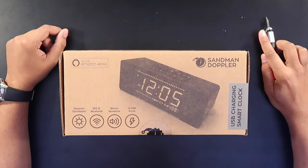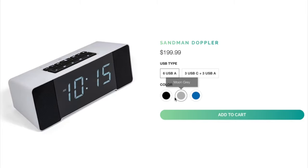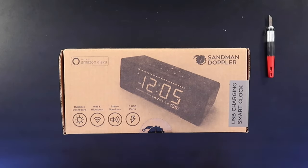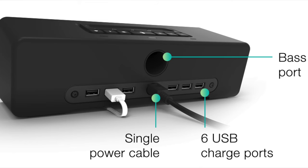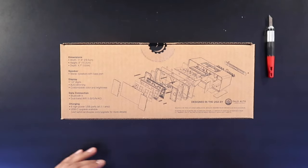So this is our box — this is the Sandman Doppler. It comes in three different colors; the one we're looking at today is the Moon Gray version. There's also a black and a dark blue one. It's got a dynamic dashboard where you can customize the colors of the letters and numbers, and it has Wi-Fi and Bluetooth. Some big highlights: six USB ports customizable with USB-C, a 1.8-inch digit display, about 11 to 12 inches wide, 4 inches tall, and 4.7 inches in depth.